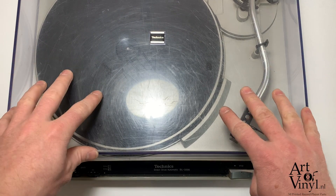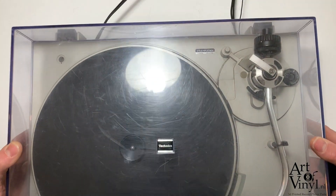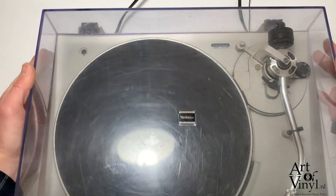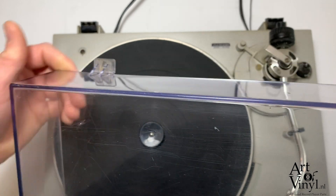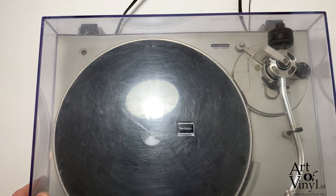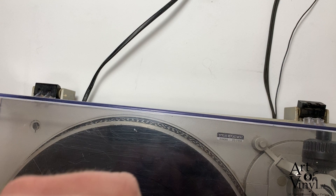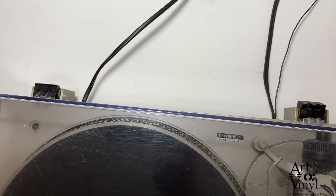Hello everyone and welcome to another Art of Vinyl repair video. Today I want to show you something that often happens with later model Technics dust covers. These dust covers have been made with two protruding pieces of plastic in the back, and the problem is that these pieces of plastic often break off. If we look more closely, you can see one is still intact and sticks nicely into the hinge, but the other has broken off. If you close the dust cover, there's a high risk of the hinge popping out. We've found a way to solve this by adding a 3D printed support instead of the broken off tab, and in this video I will show you how.